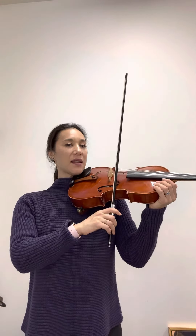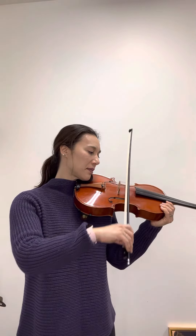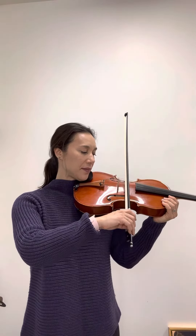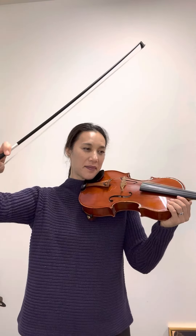Roll back to D. Roll to A. Roll back to D. Roll to A. And lift the bow at the end.